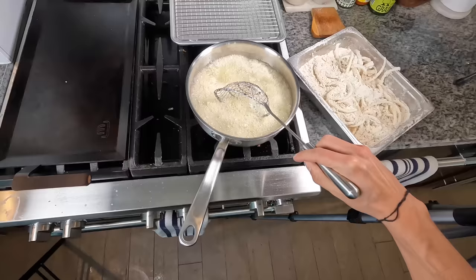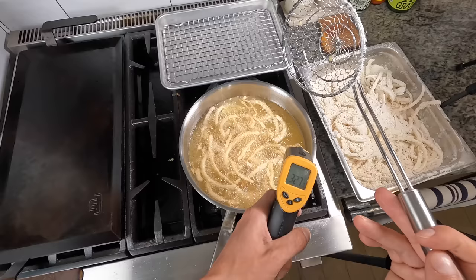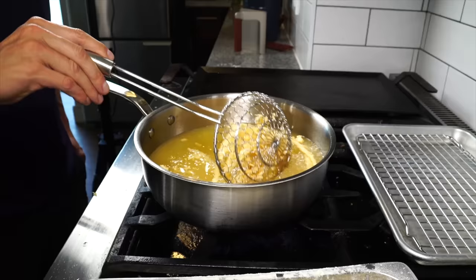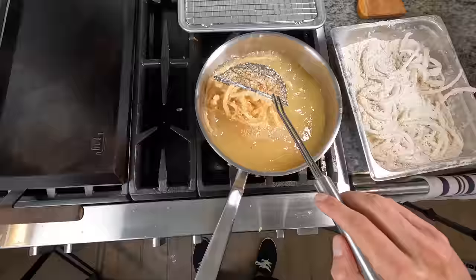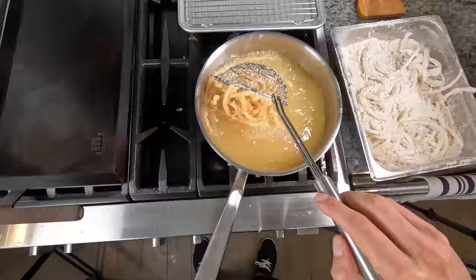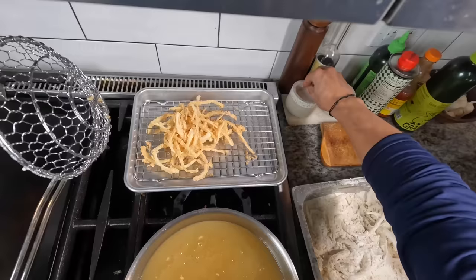Check the oil temp, which has dropped, so keep the heat on high and gently move them around throughout the cook. The heat will recover back up to 350. The idea is to fry them until they're nice and crispy, but we do not want them to get too dark, because we need to cook them a second time. If we go too dark now, it may be too dark after the second cook.